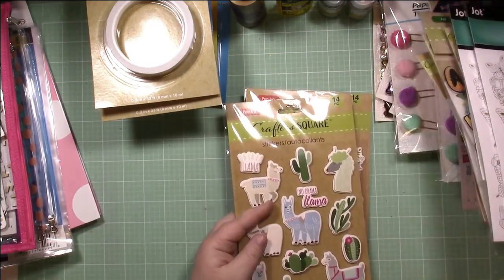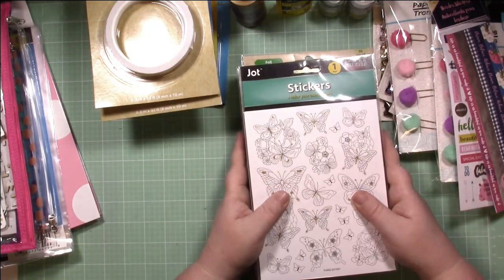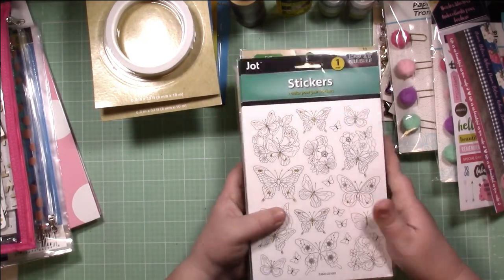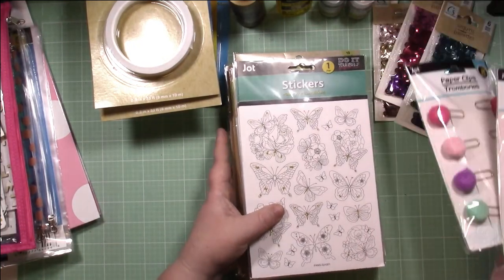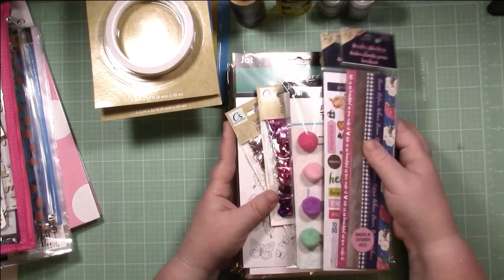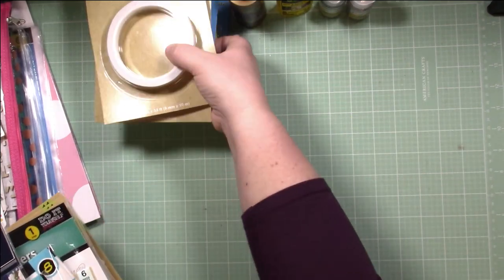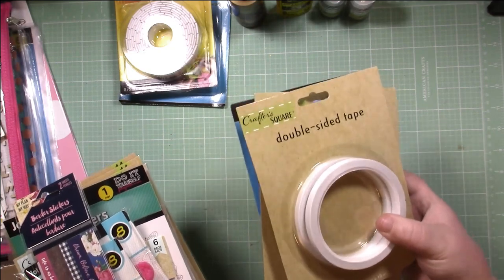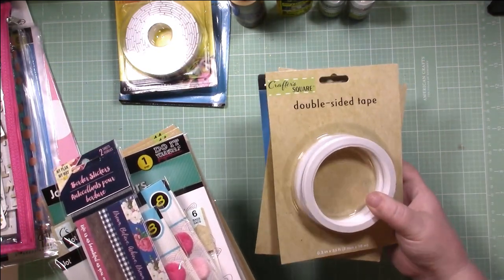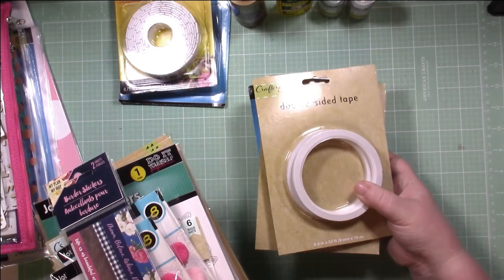So that was all the fun product I found at Dollar Tree — how awesome is that? All the product I got for a dollar a piece. Saved a ton of money, really really cute stuff. Definitely worth checking out your local Dollar Tree for all of these supplies. Save yourself some money. It's really good stuff — I've used their stickers, their tape, their glue before. I can tell you from my personal experience these products work really, really well. Definitely worth the buy.